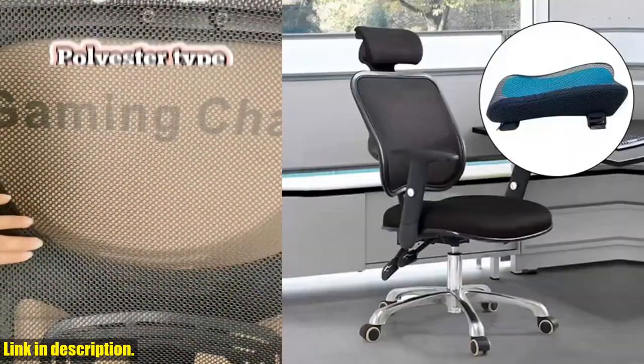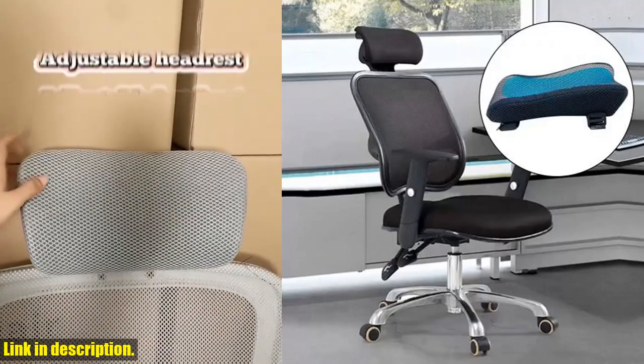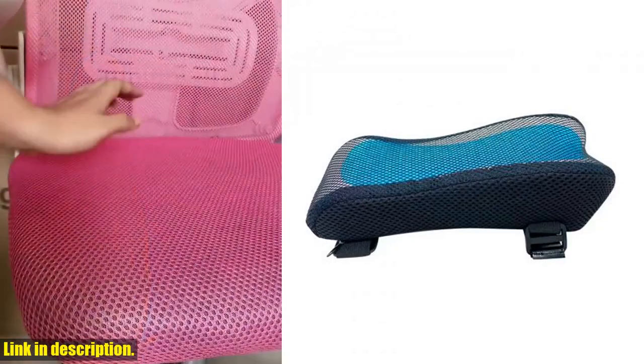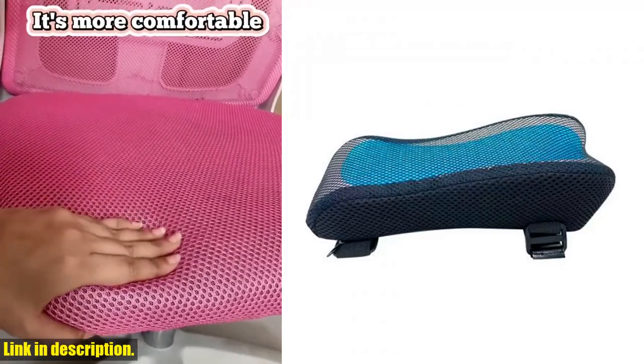This premium high-density memory cotton polyester fiber pad is not only soft and breathable, but also provides maximum rest and elbow relief, dispersing pressure whether you're at the office, home, or even on a plane. What makes this armrest pad truly exceptional is its universal fit for most home or office task chairs.